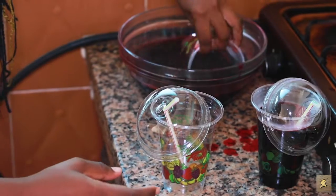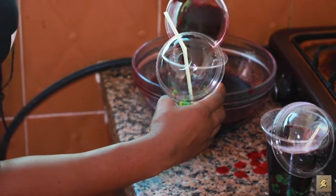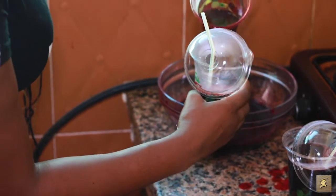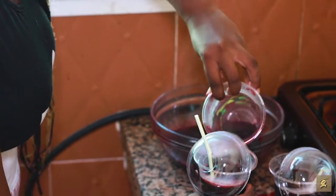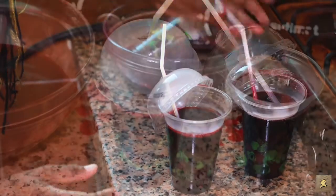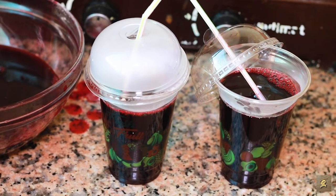Whilst adding, you keep on tasting and then you check whether it's okay. So it's ready to be served. It can be served cold or warm. It's hot now, so you set it aside to cool down, but it should be served. That's how we serve Sobolo.